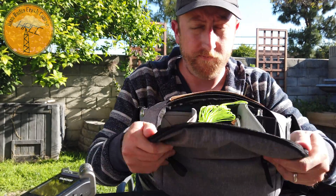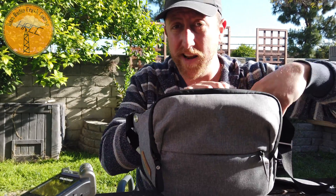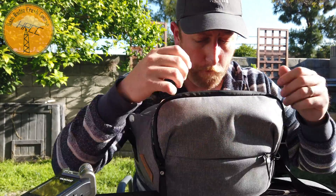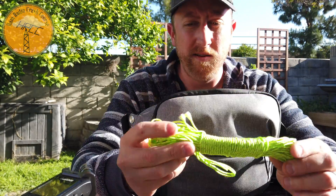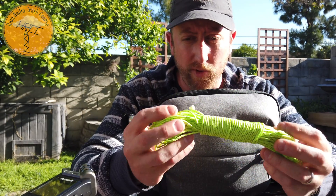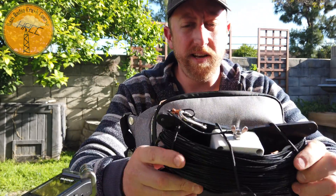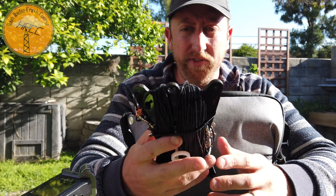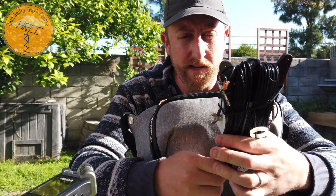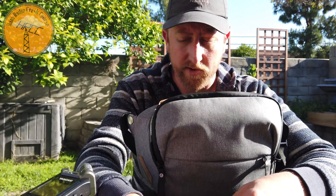In the main pouch, where all the action is, it opens up to three separated containers. The radio is an Elecraft KX2. I have some Dyneema line — this is both a throw line for the weight and for the antenna. The antenna is a Chameleon MCOM antenna. This antenna is overkill — I might end up going with something smaller, but this could be used with just about any radio you may have in the field, 100 watts or not.